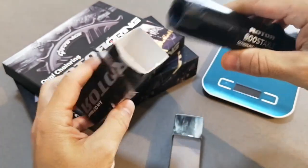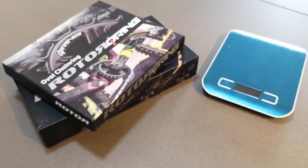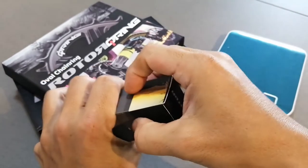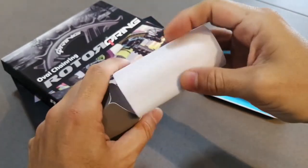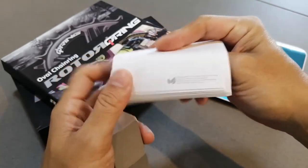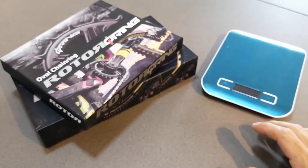The box is just one-sided in that way, and the instruction book is in here as well. It actually opens up — there you go — instruction booklets. Yeah, how it works. That's good.